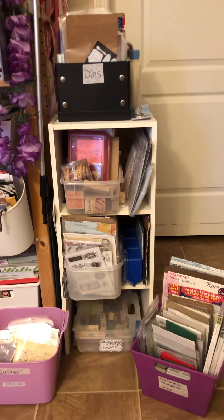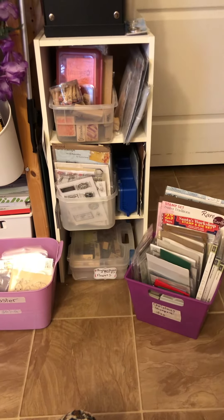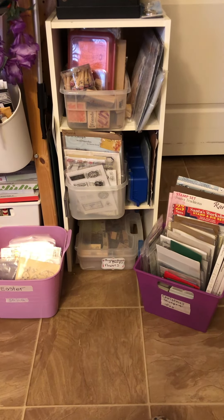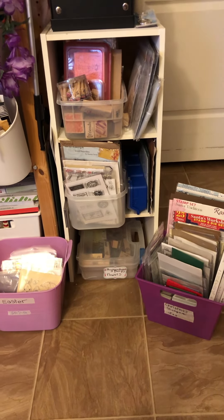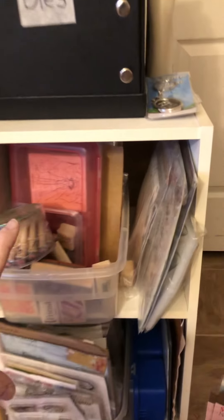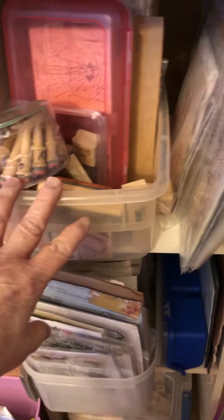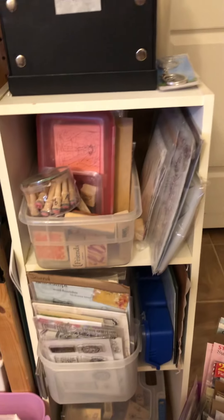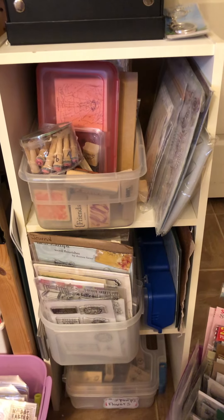Hi everybody, it's Thelma. I thought I would show you how I store my stamps and dies. All my stamps are in here, in this row and this row, that are not holiday themed.